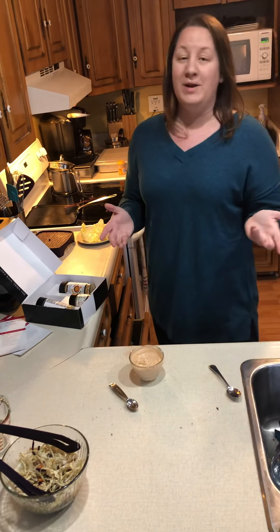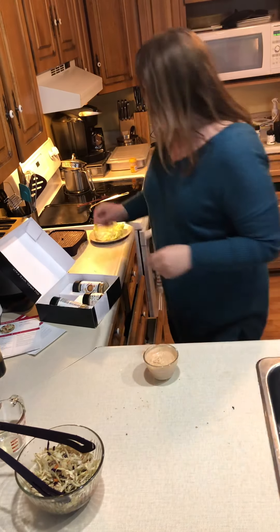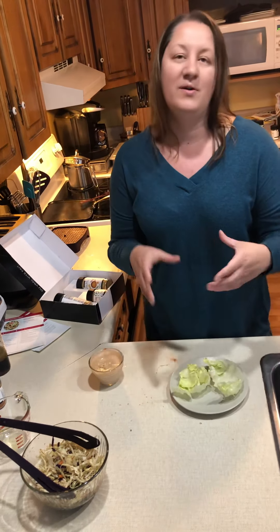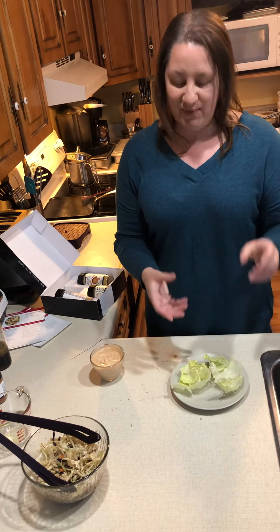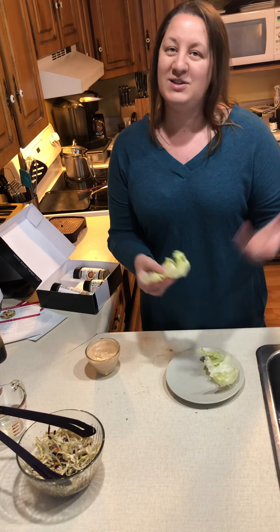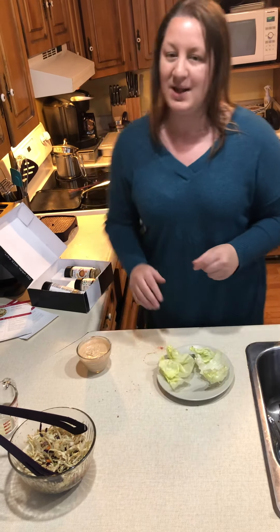The basics of your meal are pretty much done before your meat is even finished cooking — how fast is that? Anybody can find time to make this. Normally when serving this I'd have rice finished and use Boston lettuce, which is leafier and wraps better. But grocery stores in my area can be a bit limited, so today we're using regular iceberg lettuce.